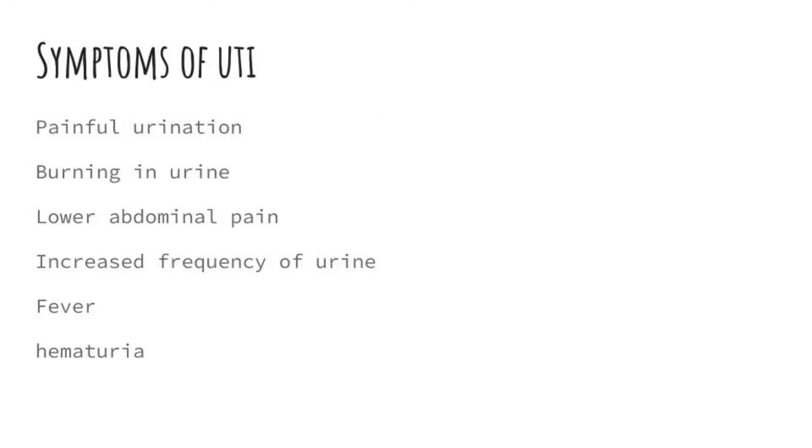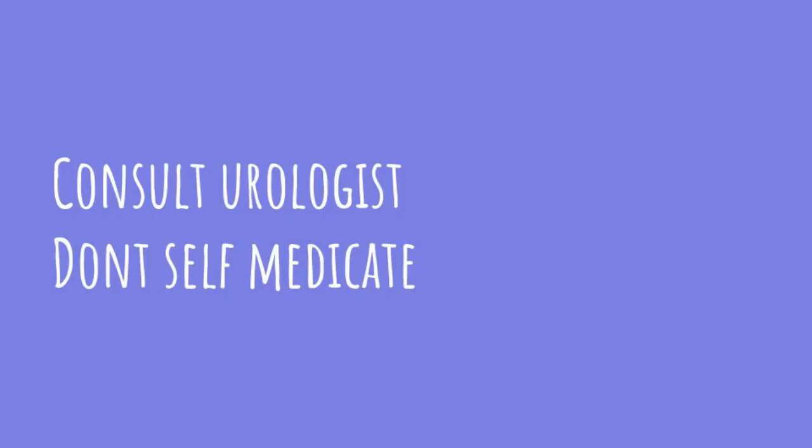Your urologist will order this test if UTI — urinary tract infection — is suspected. The symptoms may include painful urination, burning with urination, lower abdominal pain, increased frequency of urination, fever, or blood in the urine. If you have any of these symptoms, please don't self-medicate.